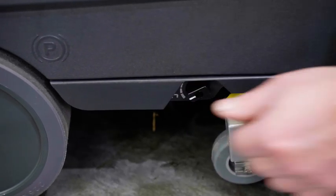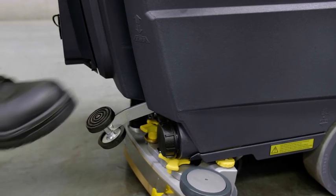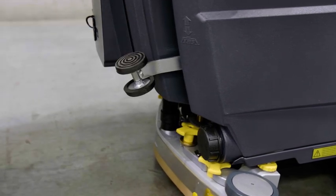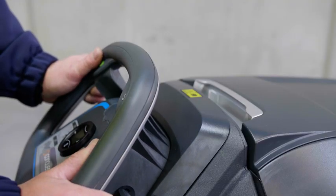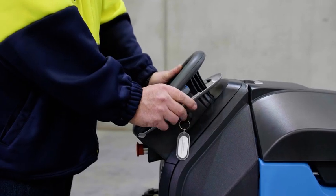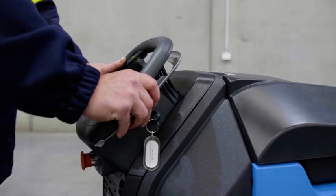Step two: set solution flow using the side toggle as shown. Step three: lower the scrub deck using the scrub deck foot pedal, which is located on the rear of the machine and is operated as shown. Step four: set your speed control using the variable speed hand lever. It is important not to try and clean too fast. Choose a speed that allows for thorough cleaning, taking into account the texture of the surface and how dirty it is.